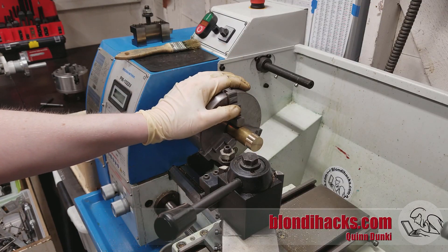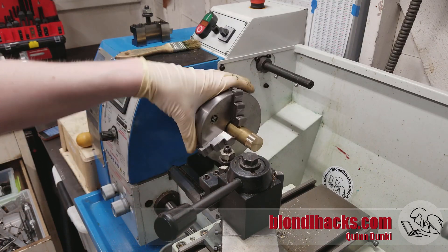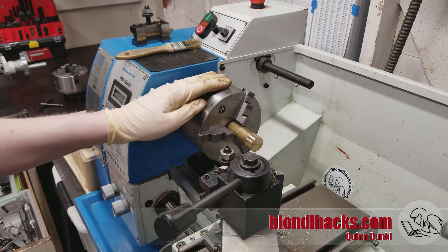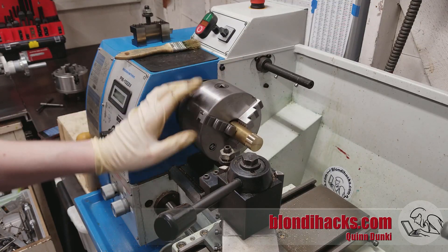Hitting dimensions takes practice, so don't be discouraged. Just grab some scrap and start spinning it and practice. I hope you found this useful. Please subscribe both here on YouTube and on Patreon — there are links in the description for all of that. We will see you next time. Thanks for watching.